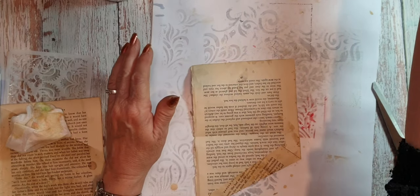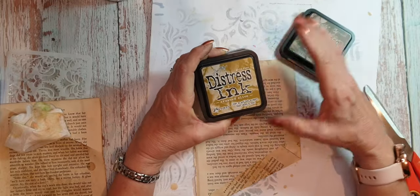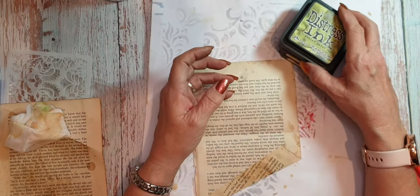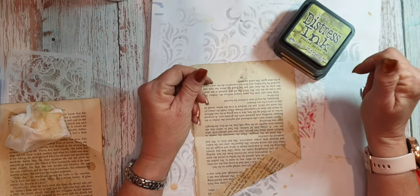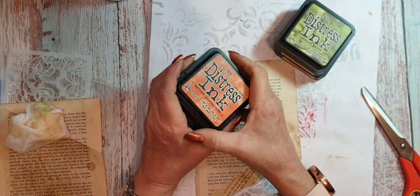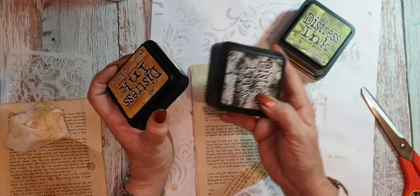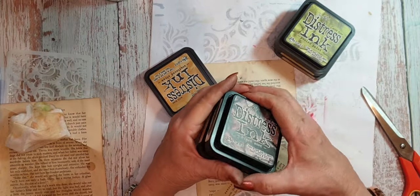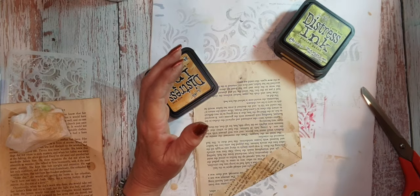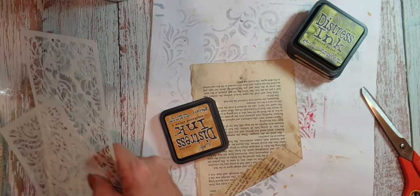So let's see what we've got. I've got forest moss, crushed olive, peeled paint, and I think the only yellow I've got is scattered straw. That one's black soot so we're not using that. I've got my stencils here and I have cleaned them.